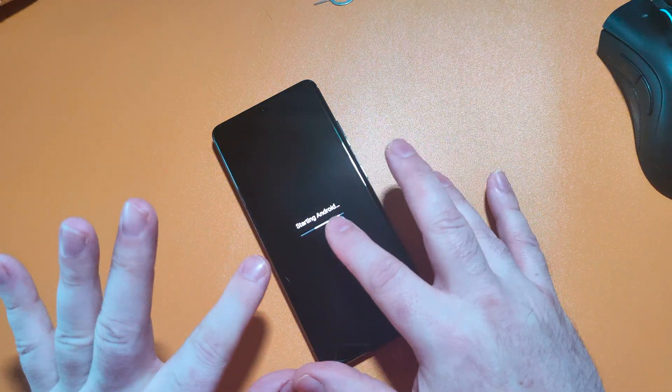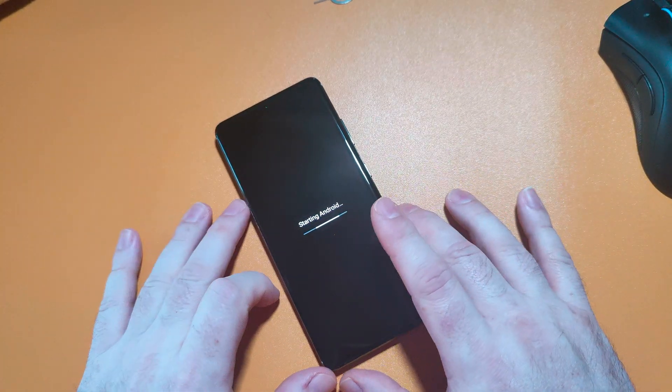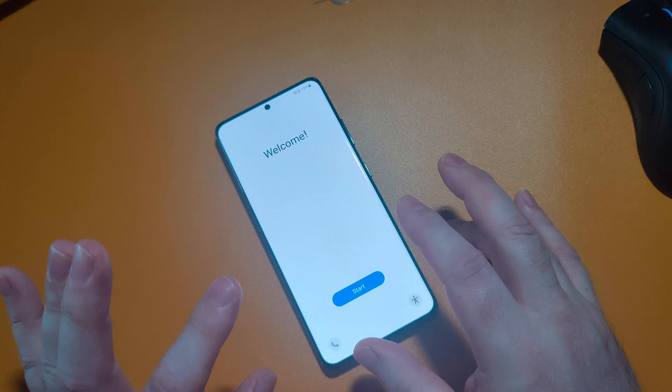Here we are, the phone's started. It's just starting the Android system, getting all the apps and pre-installed stuff ready for us. And there we go — welcome.